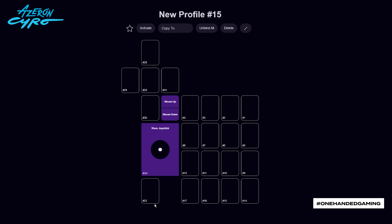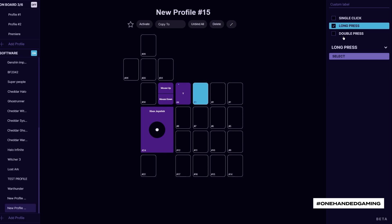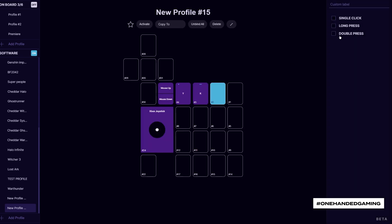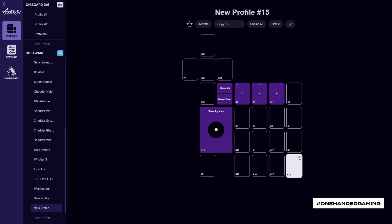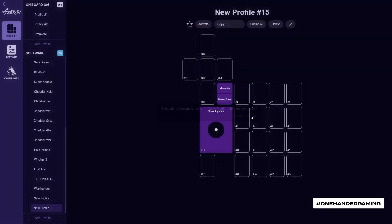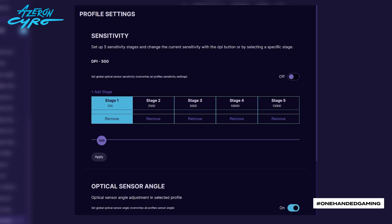Now you can set up the keybinds to your liking. Simply click a button, choose the input method, choose the device, and assign a keybind by pressing the button on your input device. You can unbind a key by clicking on it with the right mouse button. To remove all binds, click on Unbind All. To switch between the sensitivity stages on the fly, make the DPI bind — choose keys for up and down. Press these keys to switch between stages.